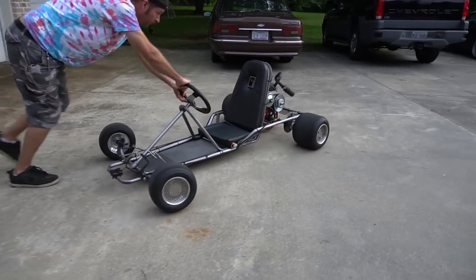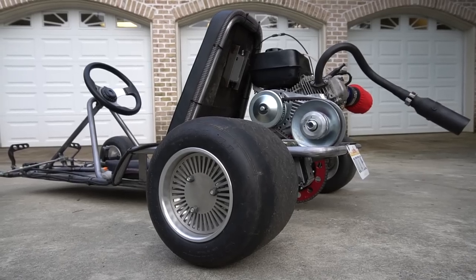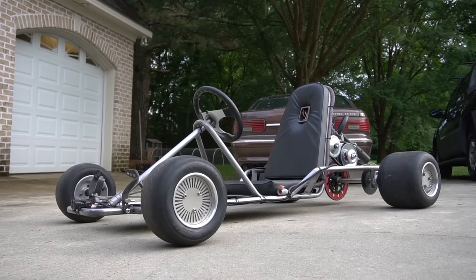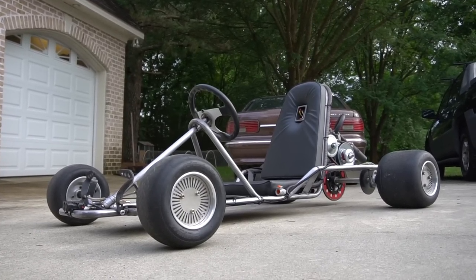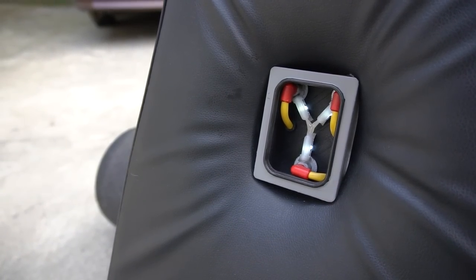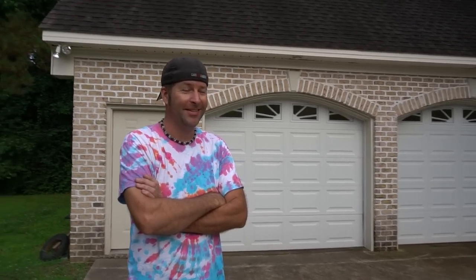With a couple finishing touches, I think we've got ourselves a time machine. The wheels give it a great look, the tubing down the side is a nice touch, and of course the flux capacitor really makes it. Now we need to see how fast our show cart goes.